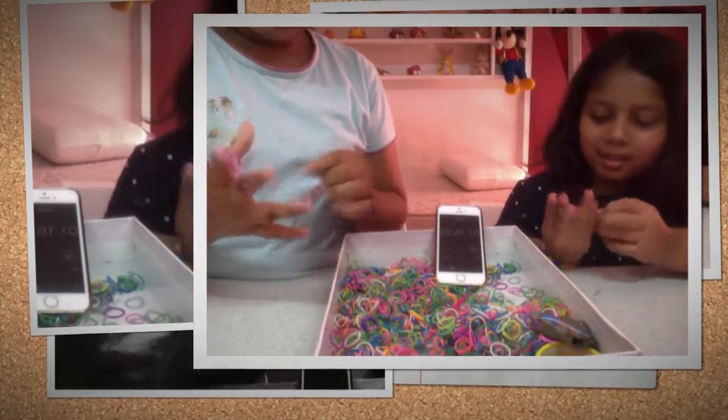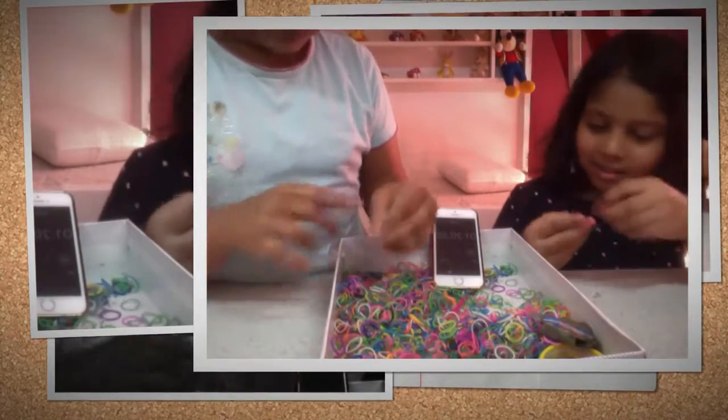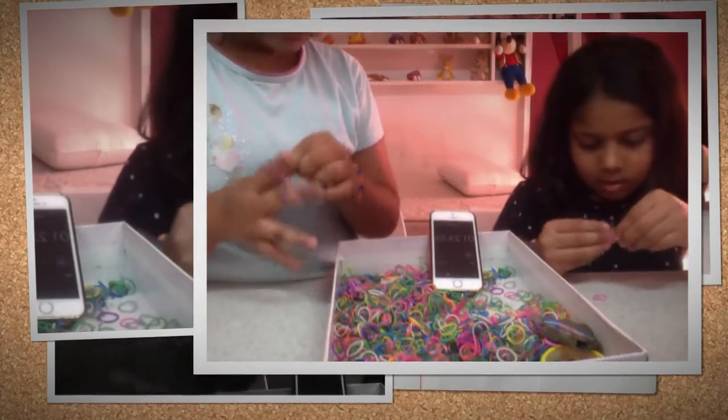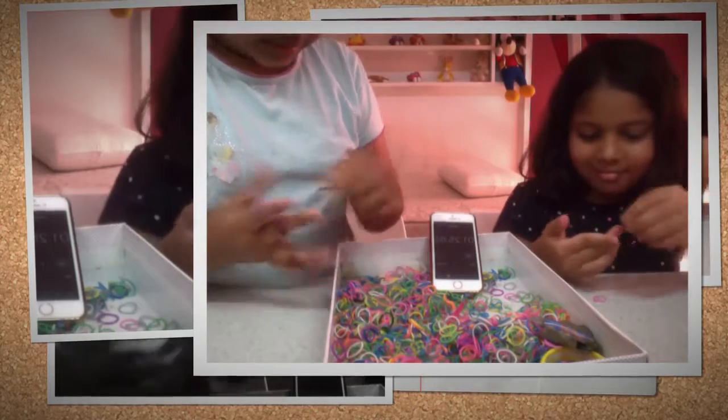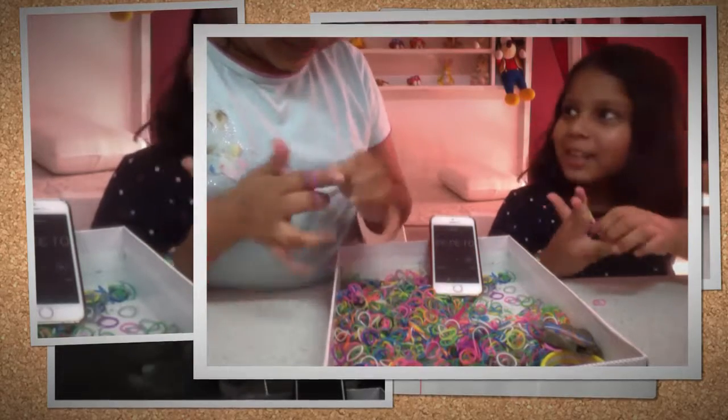The design is getting spoiled because of my hurriedness. Hurry, hurry — but don't hurry too much or the design will get spoiled! I'm getting so late, it's getting so late. We are extending the time.